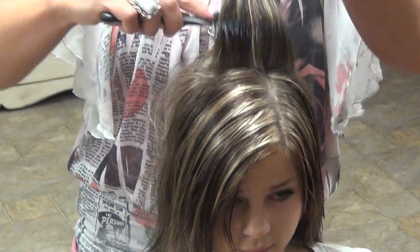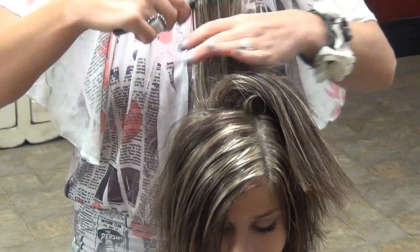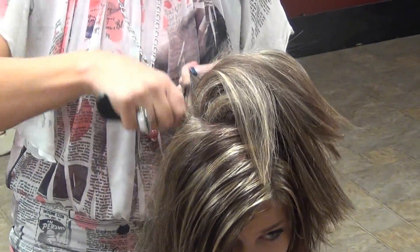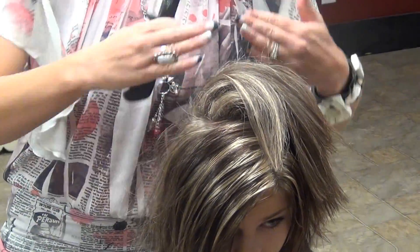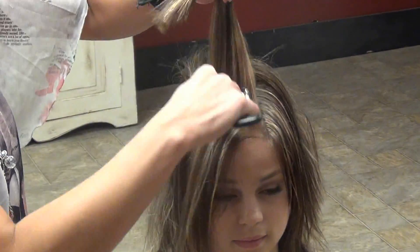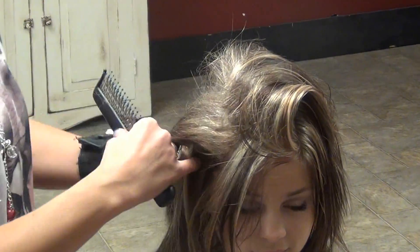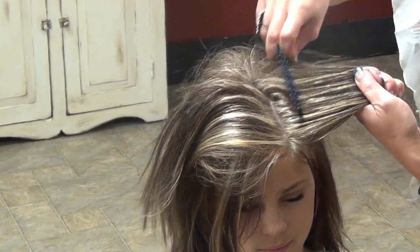Come up — let's get some height. You need some height for this, this is really fun. What I'm doing is I'm just coming through the back and making that cushion. Come up here and do it through the front, and your sides down here by the ears also, because we're going to be pulling hair from there. We're going to be pulling it up.